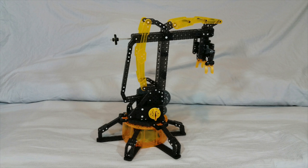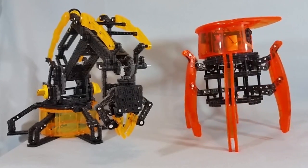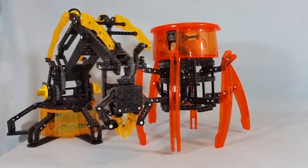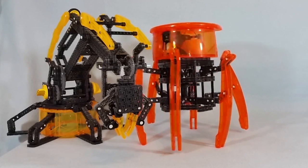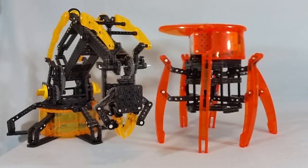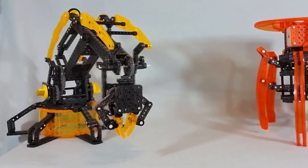One fairly significant difference between the two sets is that the Hexbug Spider features electronic motors and a battery-powered remote to control its movements. The Robotic Arm, alternatively, has no such electronics in it. Although it does feature a number of moving parts, the movement is purely mechanical, meaning you'll have to control it yourself via a series of knobs and levers. It's a pretty cool setup, but I think it's a little bit more complex than the Spider, because it actually took me quite a bit longer to build — somewhere in the three to four hour range, whereas the Spider only took maybe two, two and a half hours to fully assemble.